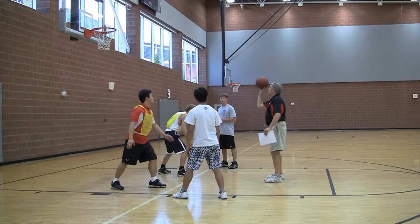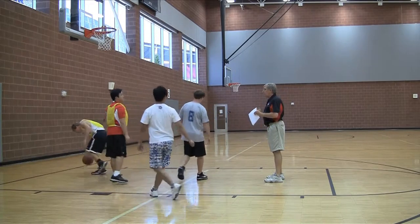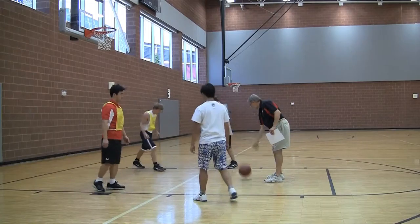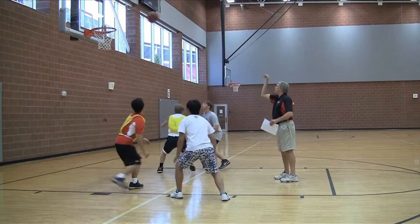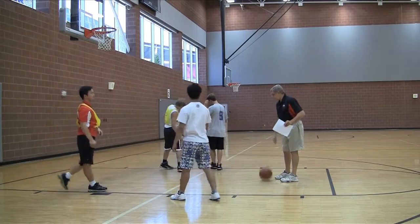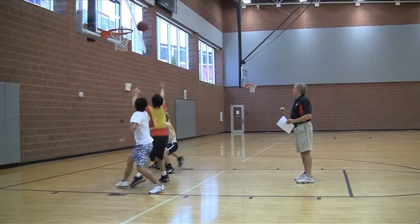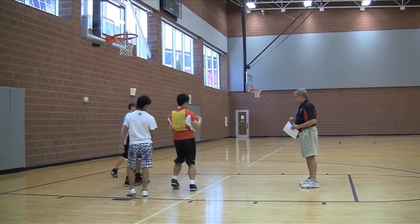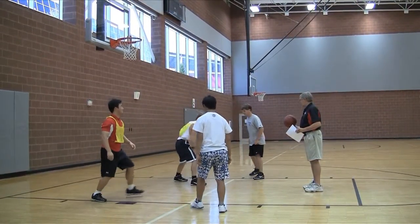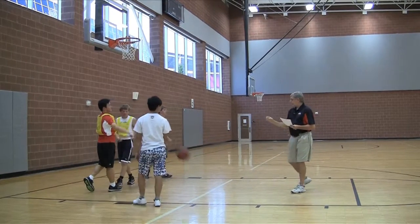Hot defense. Shot. If I make it, go ahead and rebound it. Let's try it again. Shot. Good — put him right on your hip. Offense be real active trying to get it. Ready? Shot. One more time. Ready? Shot. Alright, good.